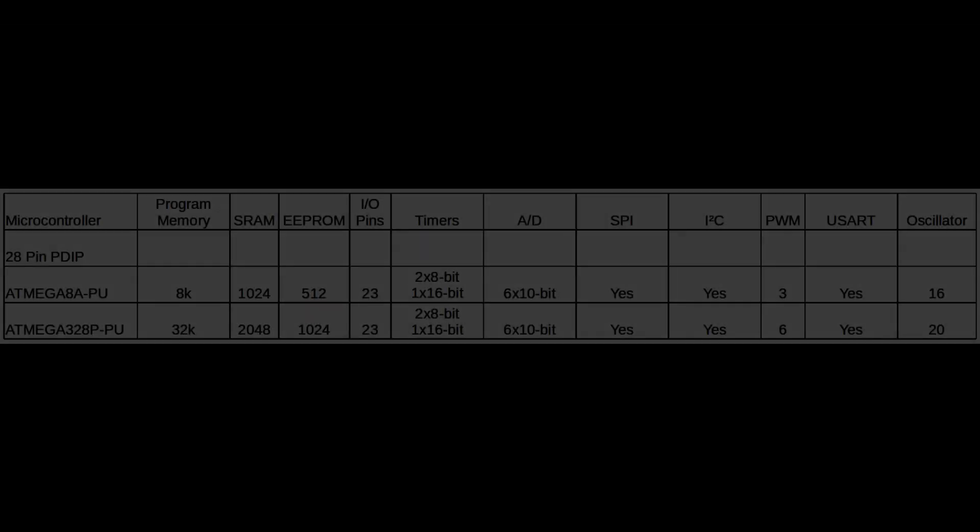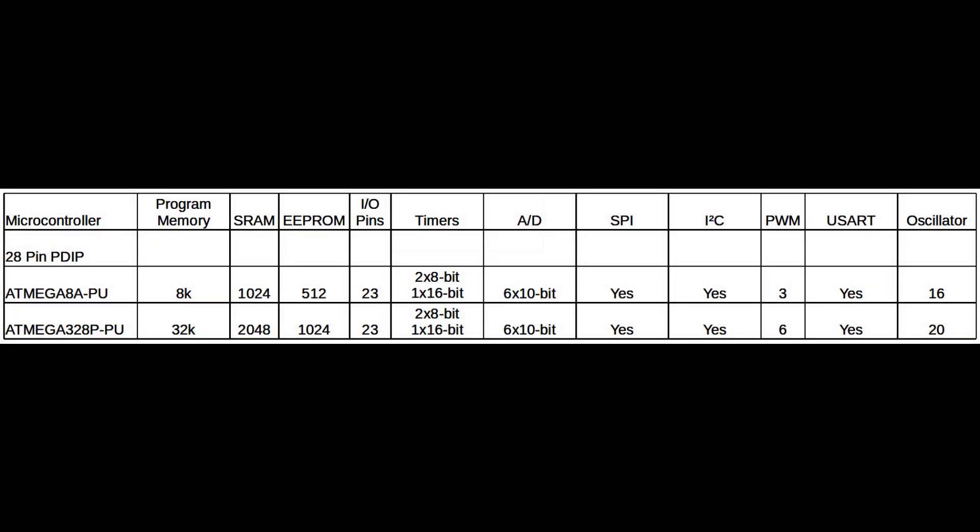Comparing them side by side, 28 pins each. The obvious difference is that the ATmega8A has around 8k of memory and the 328 has four times that at 32k. There's also a difference in the amount of SRAM available and also the EEPROM. Everything else is pretty much the same.